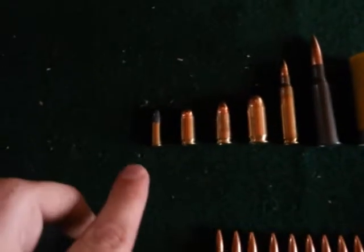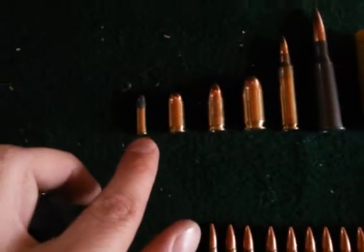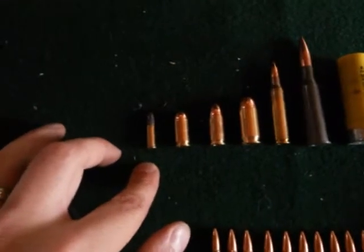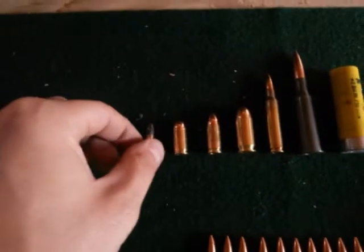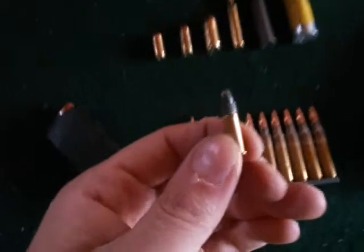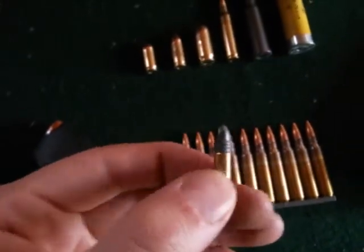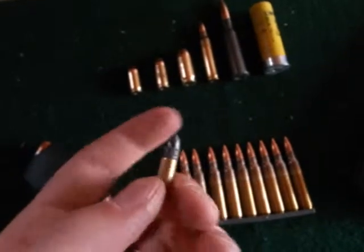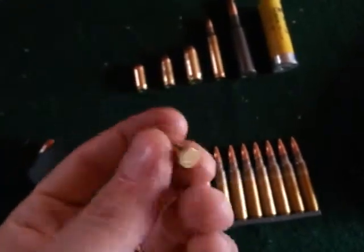The .22 long rifle is usually used in something like a Ruger 10-22, Smith & Wesson M&P 15-22, or .22 pistols. It's a very light round, very cheap to shoot, very fun to shoot. This is a rimfire cartridge.